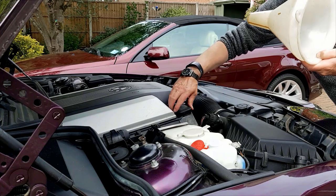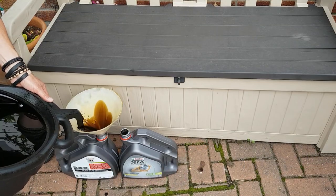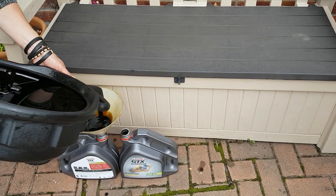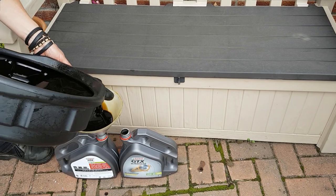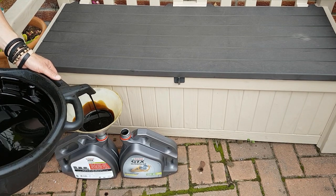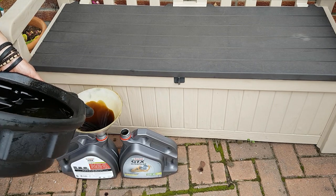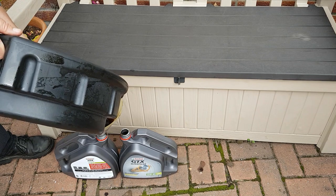Oil cap on. Then we decant the old oil back into the original containers — you must use the original containers so that the recycling department will take it; they get rather annoyed if you use a different container. I smear the oil around the funnel just to check for filings or anything like that, but nothing to worry about. Thanks very much for watching and I'll see you next time.